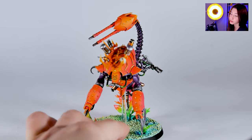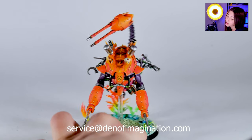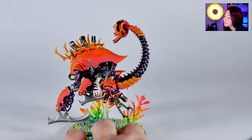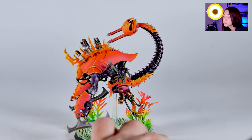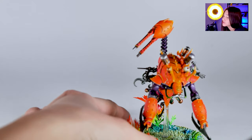It has purple skin and a pink to orange huge carapace in the armor, however you want to call it. It's been located on a 60mm beach base and it's also painted in a super neon color scheme.